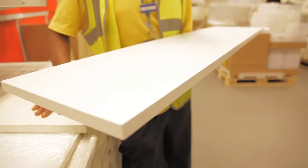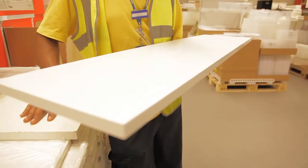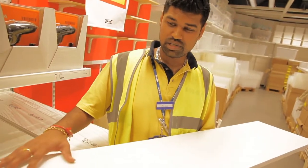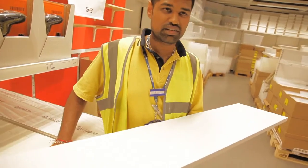This is the Ekby Austin shelf. Very simple shelf, very cheap. Good to put your little bits and bobs such as your computers, laptops and your little electronics.